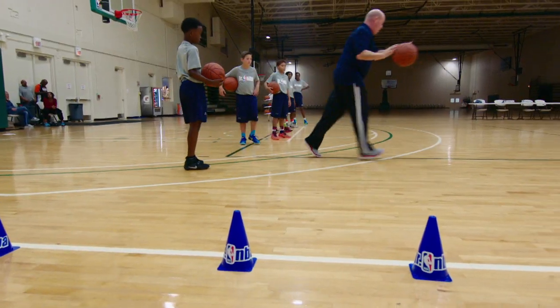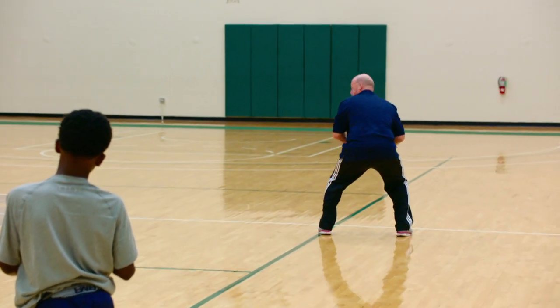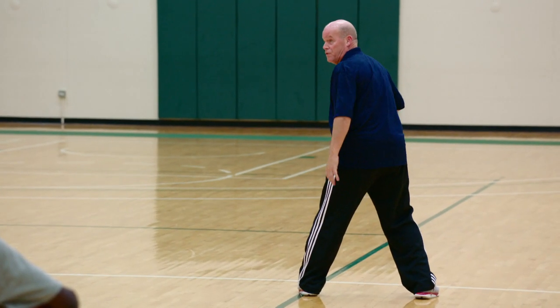When I say go, I want you to dribble. When you get up to half court, I want you to stop with two feet.